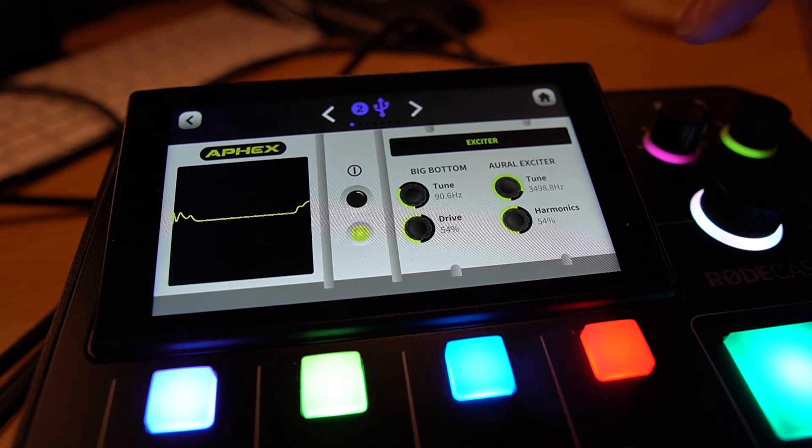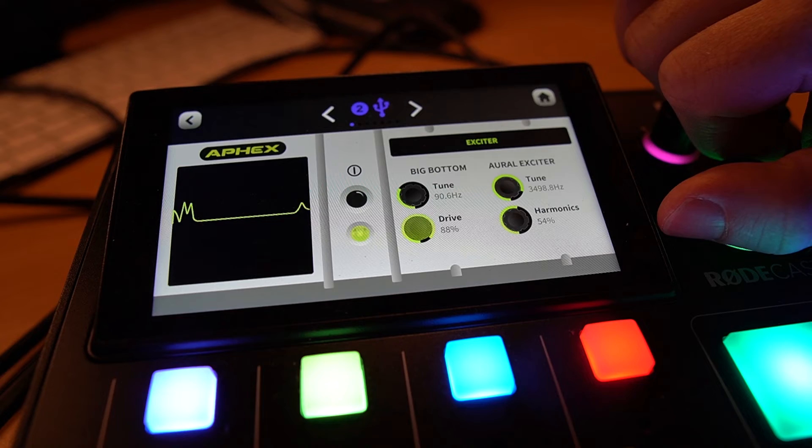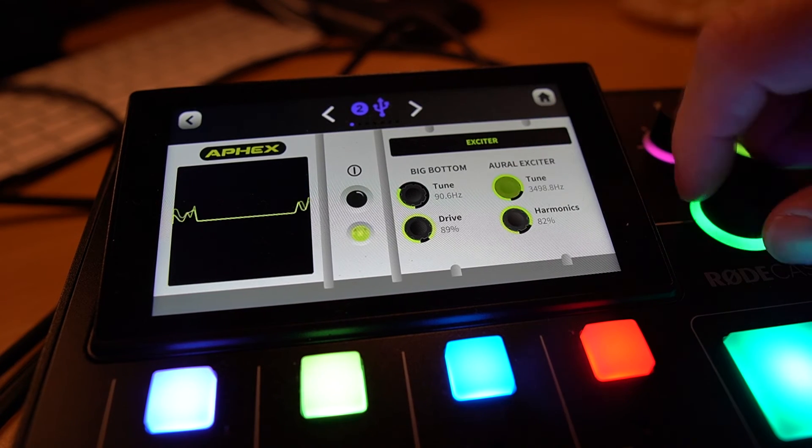Also available, I've got Apex effects here, so I can drive more Big Bottom if I want more bass, especially since I put in that high-pass filter. That sounds good — there's a bit of a plosive coming in. I can also tune the Aural Exciter and change the frequencies there. That is crisp and clear.